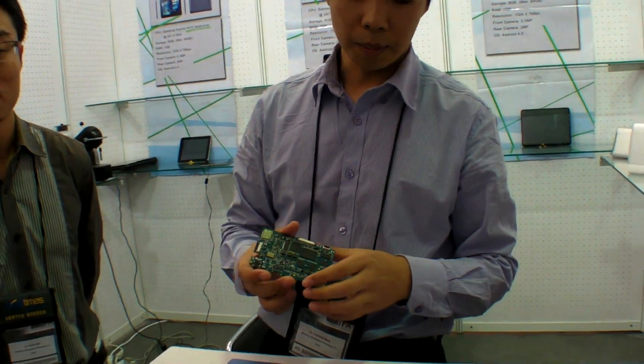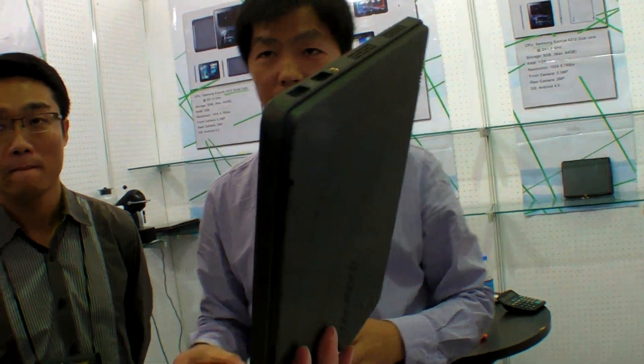What is this? This is a Windows-based tablet. This is Intel? Intel, yes. Big and heavy, right? Yes. But expensive. How much? More than 300.